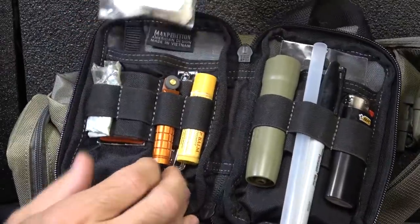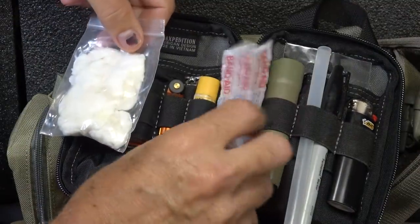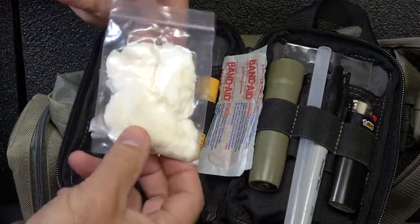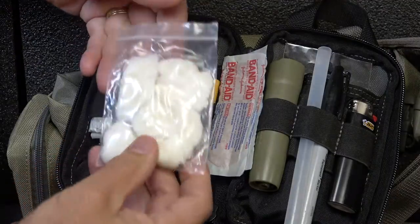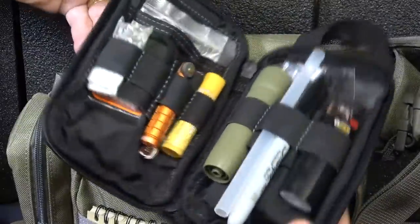Now here in the back, even though we do have some medical, I have a couple of Band-Aids because that's definitely something that can come in handy. And then we have Vaseline and cotton balls — again, fire tinder. This stuff is excellent. And that's pretty much all — but again, checking everything and making sure everything's functioning.